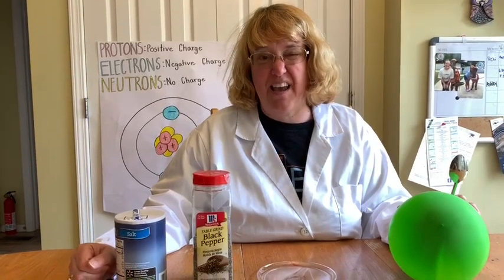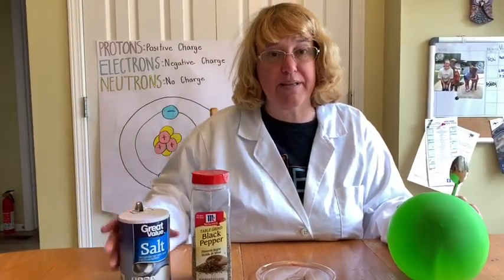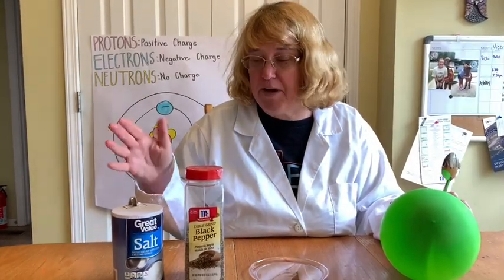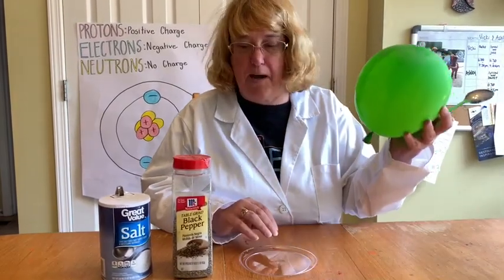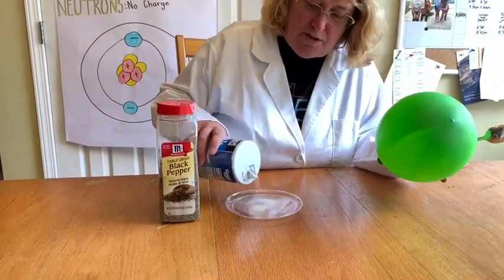Welcome back scholars, today we're going to try again with our static electricity. This is a really easy experiment — you need basically three or four items: salt, black pepper, a clear plate (you can use any kind of plate), and a balloon. First, what we're going to do is pour a little bit of salt on the plate.